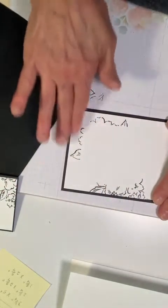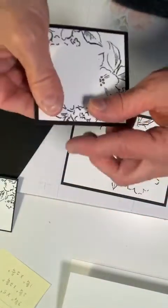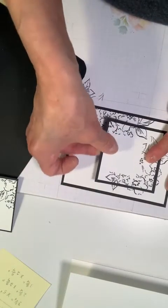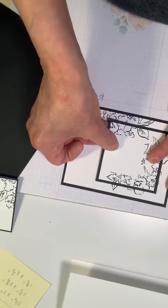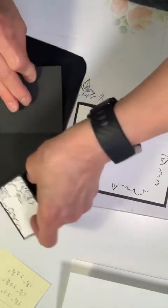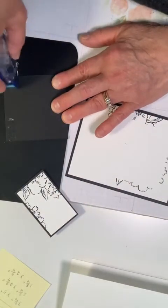Okay, now we are ready to align. I think that's going to work. I'm going to put my adhesive here, keeping it even distances around.